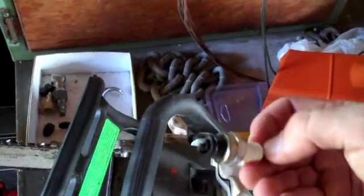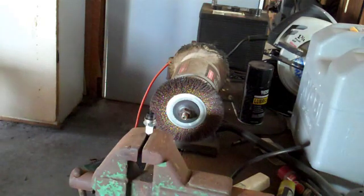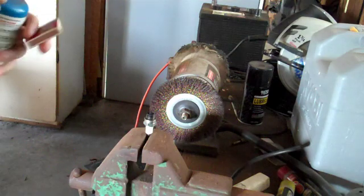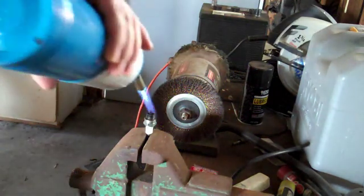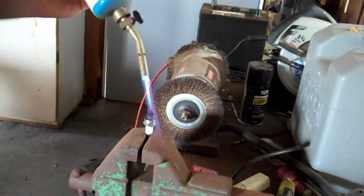What we're going to do is actually burn that carbon off. I've put the spark plug in a vise and we're going to use a torch to burn all that carbon out. I'm using propane — you can use MAPP gas, oxy-acetylene, any of those. The idea is to get it nice and hot.